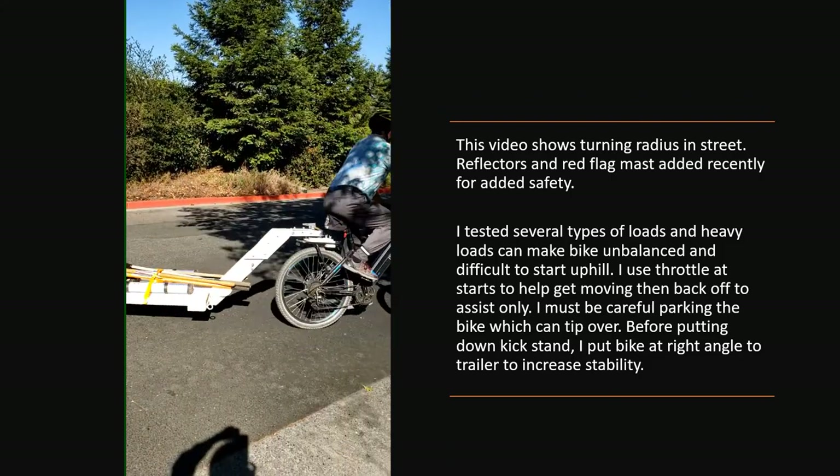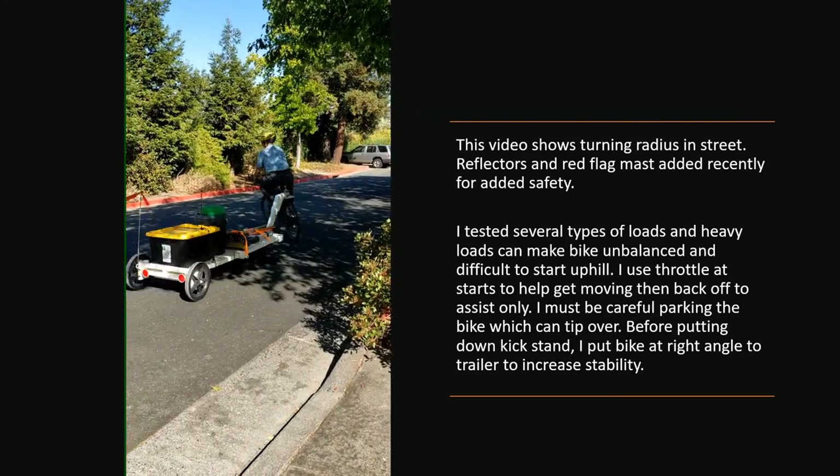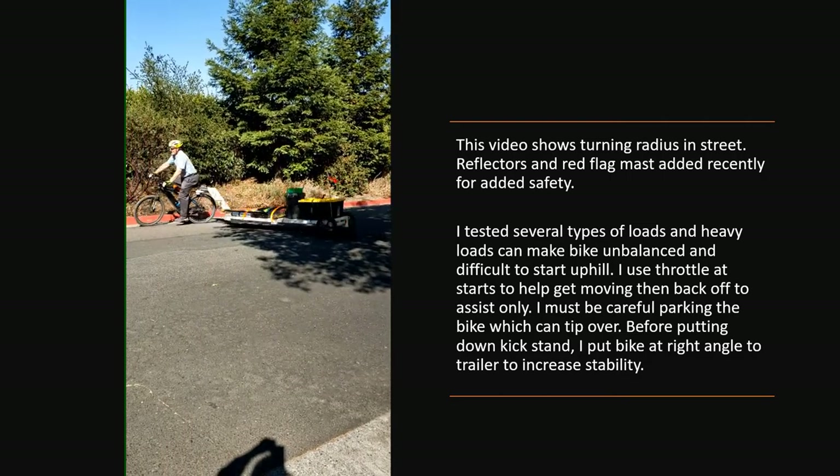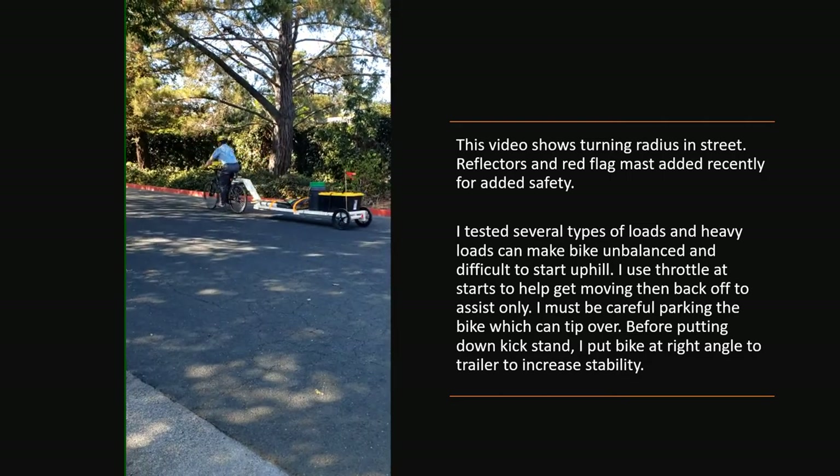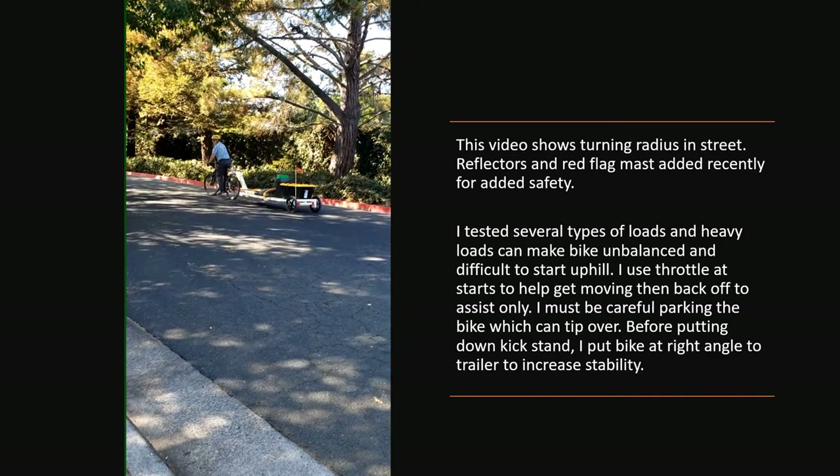This is in front of my house on about a 20-foot road that dead-ends at the end of the block. I can easily turn around. I've gone up and down sidewalks and around corners — I just have to be careful not to cut corners too sharply because it is an 11-foot trailer.